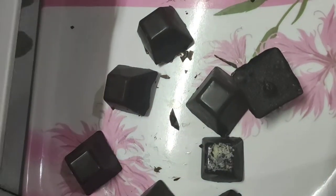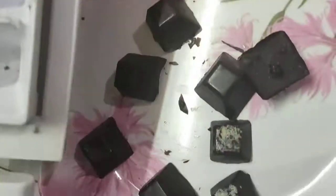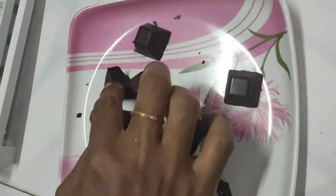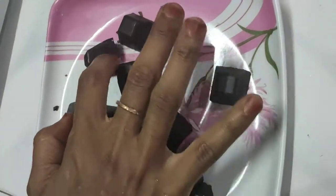I put the chocolate — a little more than one layer. I will coat the chocolate all the time and coat it over, putting it in.